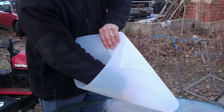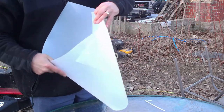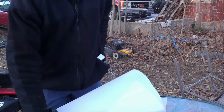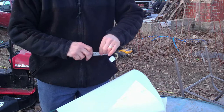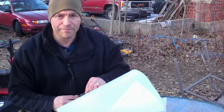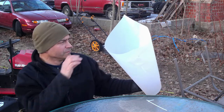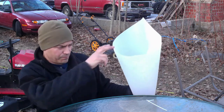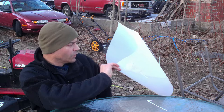Well guys, there's the inside all stitched up — that's what the inside is going to look like. There's my kill cone. We'll just have to see if it holds a rooster. We'll attach it up on a board and put one of the roosters in and see if it'll hold them — hopefully it will.